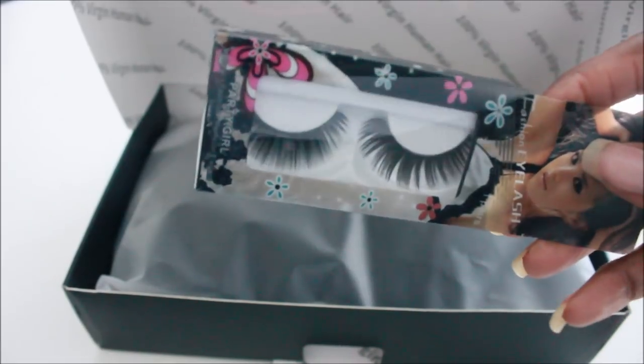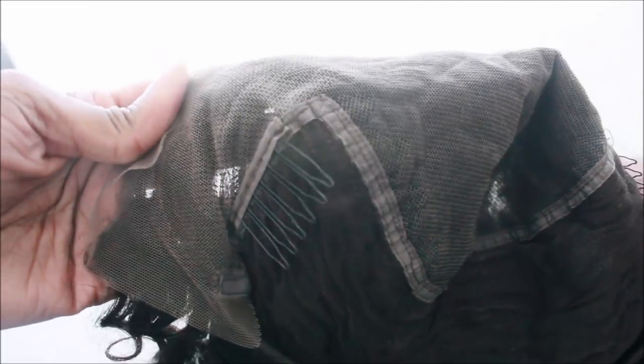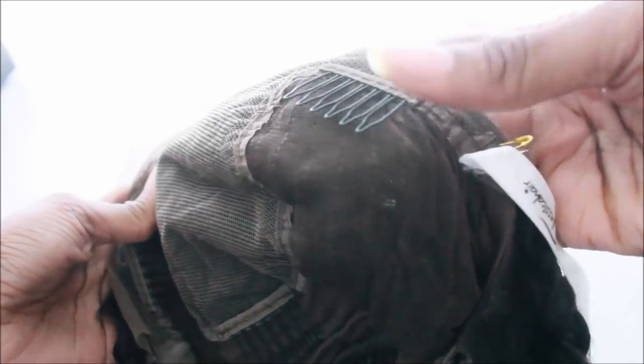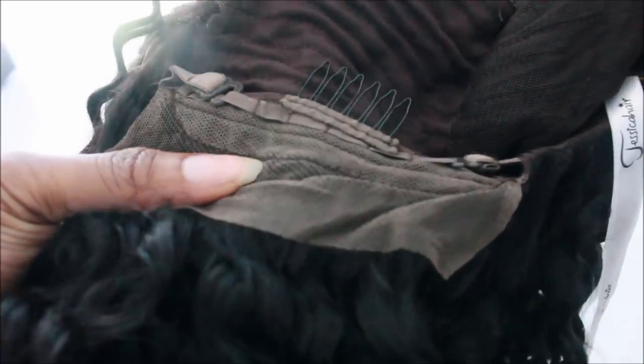Anyways, the shop is called Jessica Hair, and this is the unit that I did buy. This is their Curly Lace Front Wig — I don't know if it has a specific name. But as you guys can see, it is their glueless cap, so it does have the combs on the interior. And there's a lot of parting space on this wig — I was a bit surprised, it's about 5 to 6 inches, I believe.